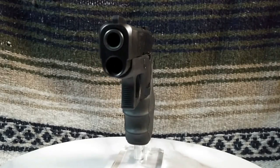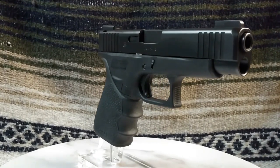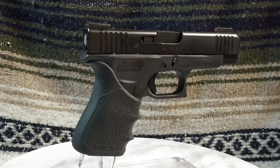Hello and welcome back. I'm glad that you took the time to tune in. I hope to make it worth your while. This time, I'm going to take a look at the Glock G48 Compact again.